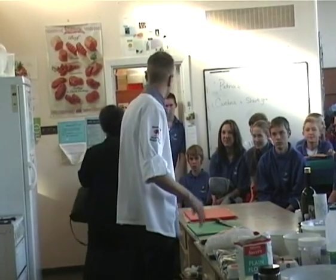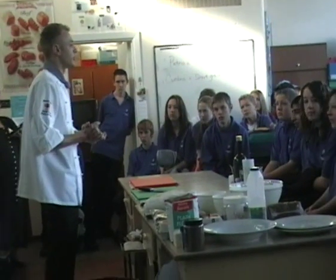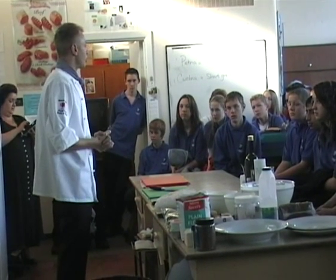Hi, I'm Chef Carl. I'll just tell you a little bit about myself. Obviously, I've been here as a student in this school. And when I graduated from school here, I joined the Royal Navy, and that's where I started and done my training as a chef. And from there, my career just sort of went on and on and on.